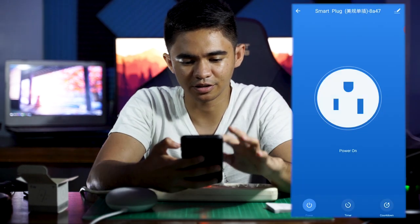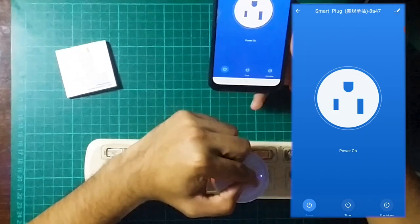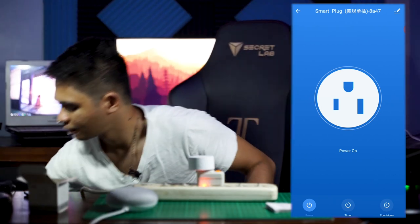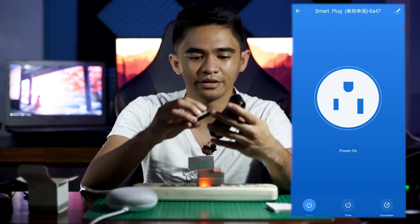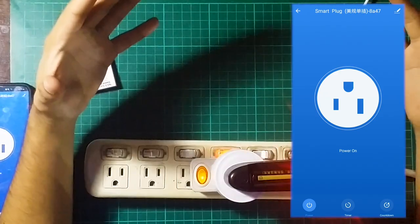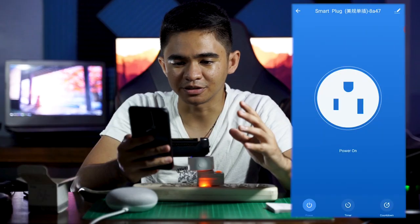We can now turn it on and off. If I turn it off, as you can see this light right here is not on. If I turn it on, it is turned on. As an example, I've plugged in a battery charger — it's charging and turning red. If we turn it off, it turns green.